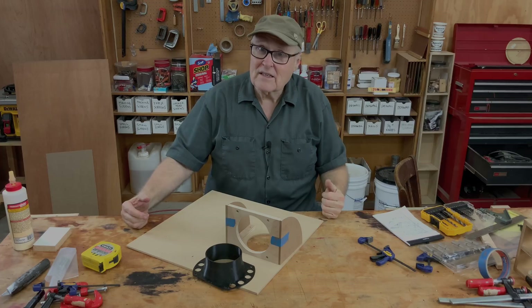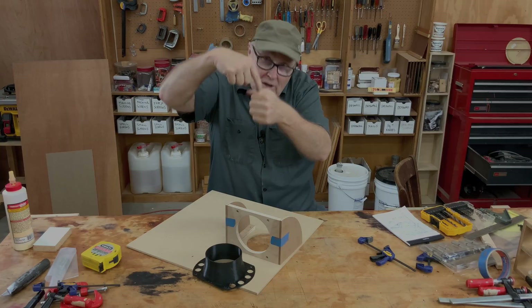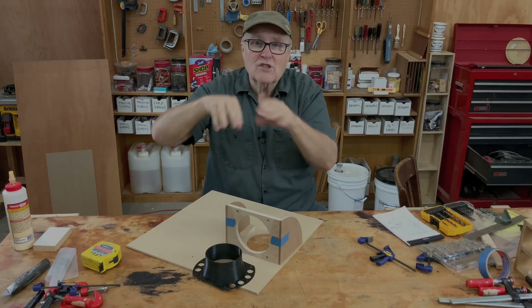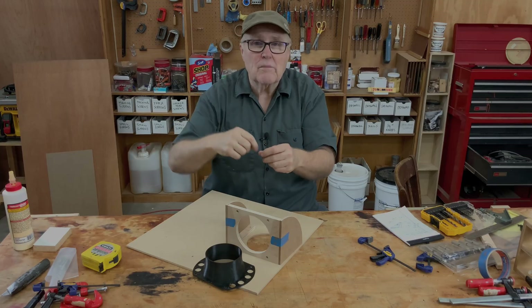You also need air assist, and that is a stream of air that comes down at the nozzle right where the laser is pointing. It blows the debris from the cuts out of the way so that the laser can continue to make clean cuts.